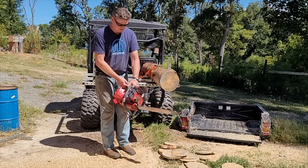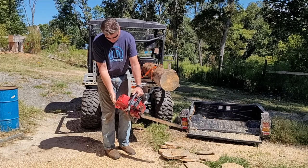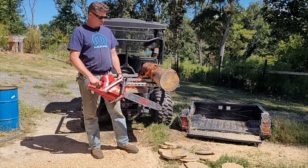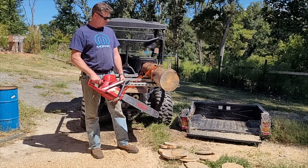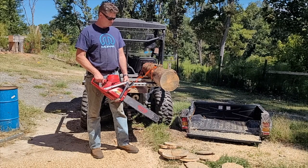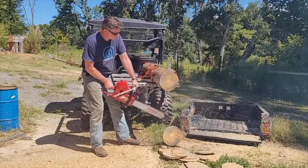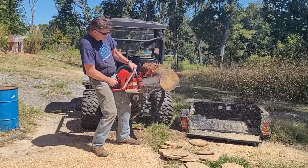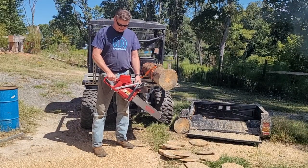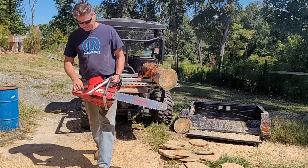Let's just see what this old girl does. She's ripping! And I haven't taken the rakers down on that one yet — I was pushing it through. Nice!